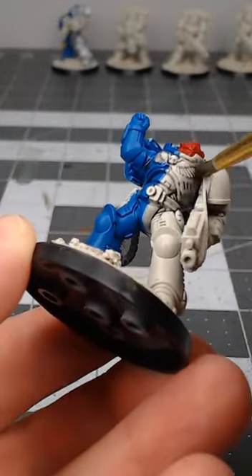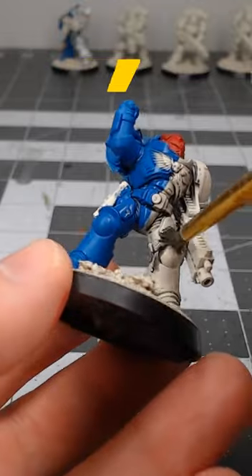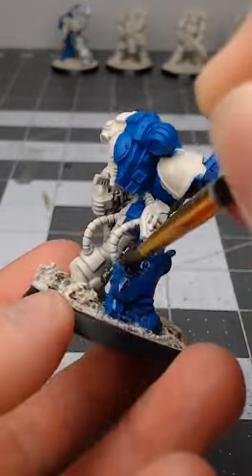Once we're happy with that base color, we're going to take Nuln Oil, water it down a little bit, and do an overall wash on the armor. Alternatively, you could do a pin wash where you only put this in the recesses where you want it.